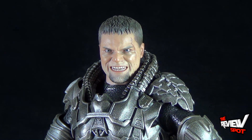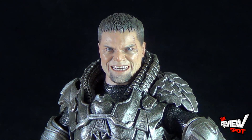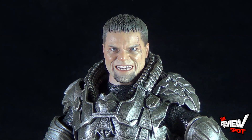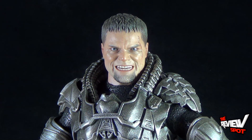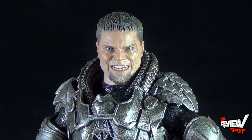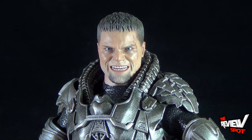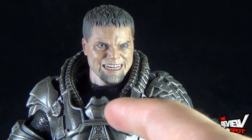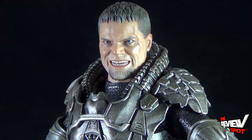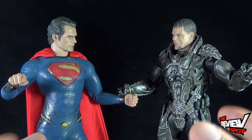One gripe probably made about the figure is the fact that the face always has that grimace look on it. Personally though, for how much Michael Shannon is in the movie as Zod, a lot of the time he's angry — so this face is a perfect way to have Zod on display. I'm even thinking to myself: how many different faces would I want for Zod? You'd have the closed mouth Zod and possibly a screaming version as well. Screaming is probably a little too exaggerated for a display figure — this is a good meld between the two, giving us something that stands very well on its own, or when brought next to Superman, you can really see how the two work perfectly together.